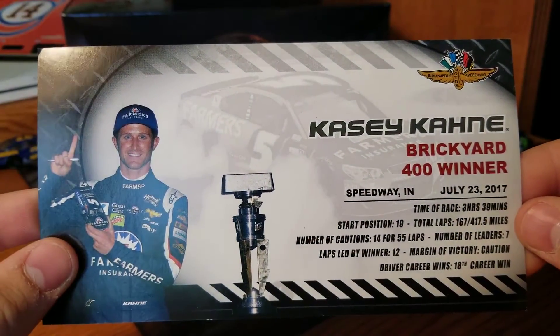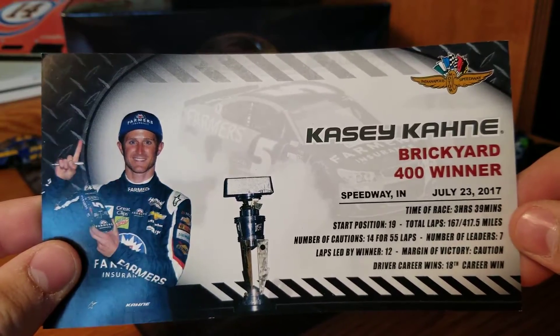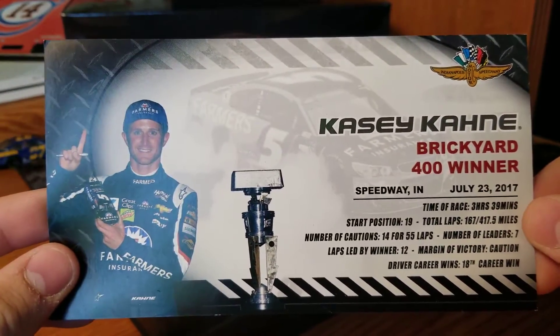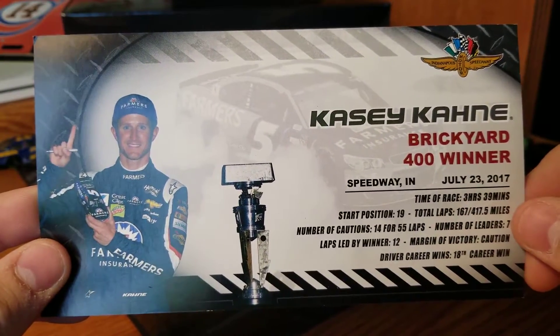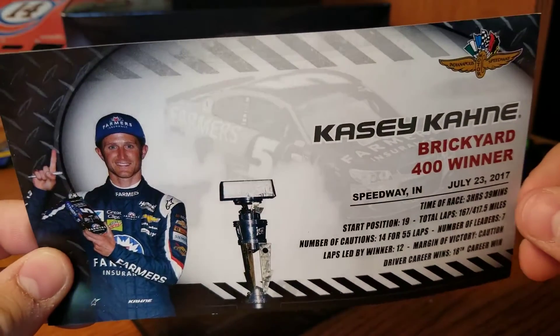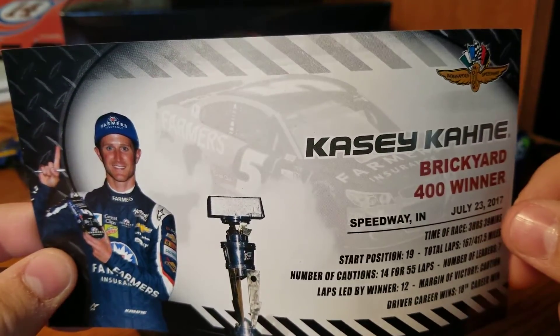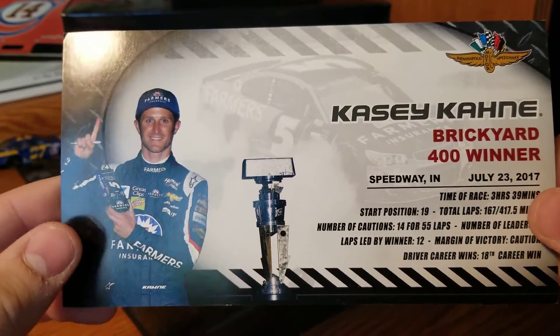He led 12 laps at the very end of the race, got a lucky caution to get out front, and had a crazy race — he and Keselowski and Johnson going three wide into turn three, and Johnson goes spinning. I thought that was the end of the race. Then they had a couple restarts, just an absolute melee.